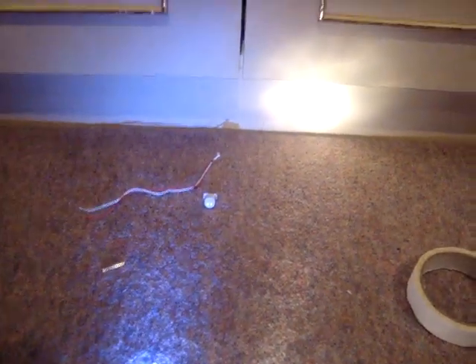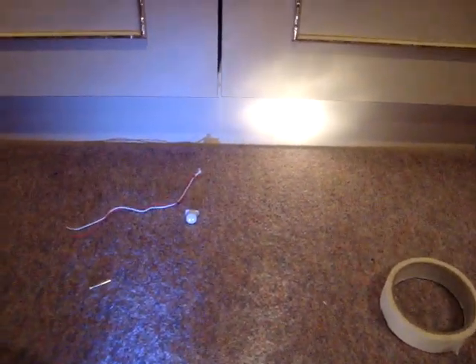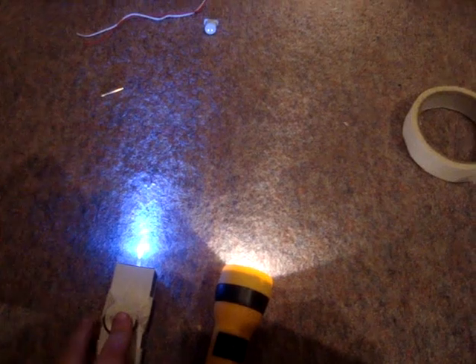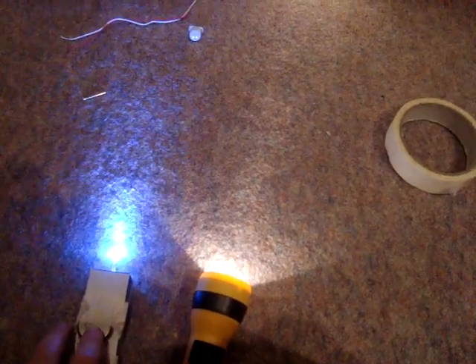This is a torch I bought from the shop, and I want to show you both — they're about the same, but my homemade one is brighter. So if you can see — look. I know I'm meant to be doing doctor reviews, but just showing you this.